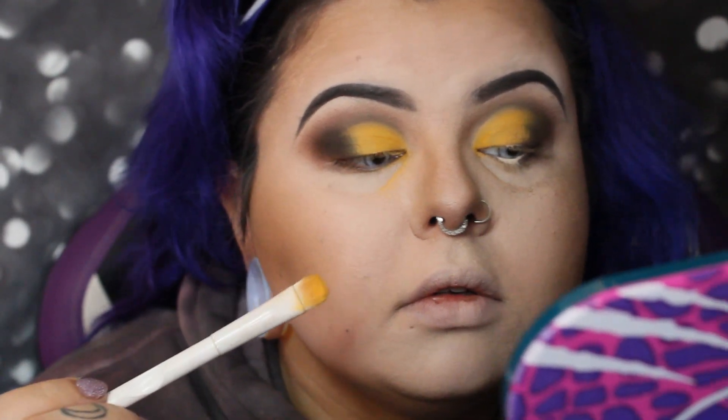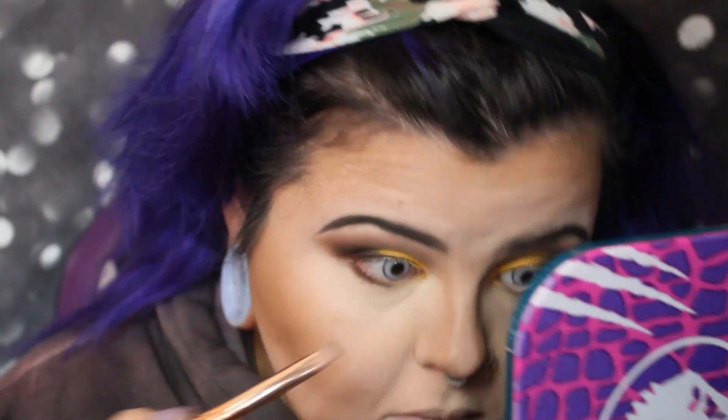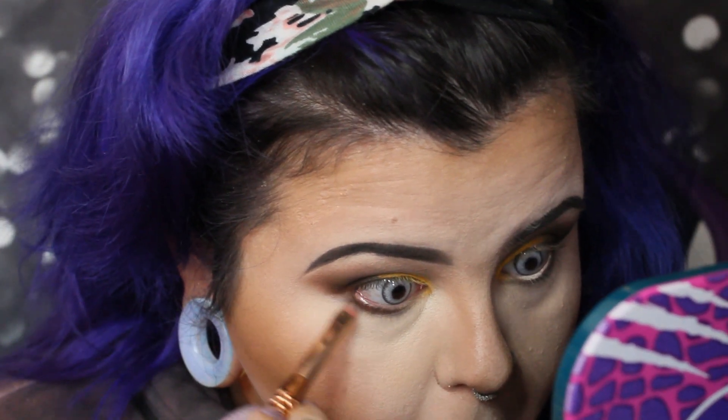I took some of that yellow and made sure it was blended a little better between the yellow and the brown. Then I took that same cafe brown shade with an angled brush and applied some on the under eye area.